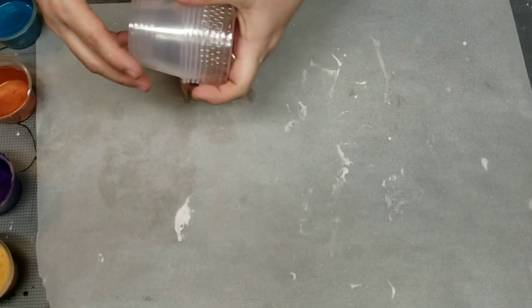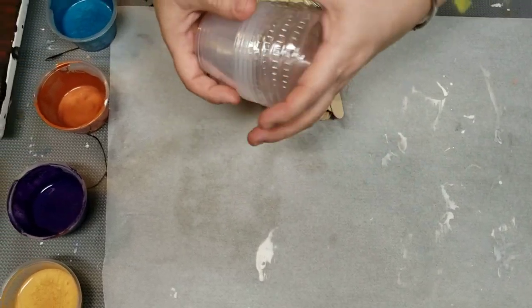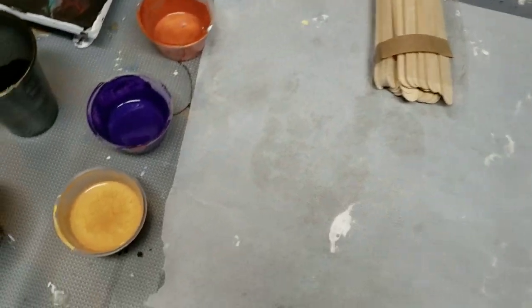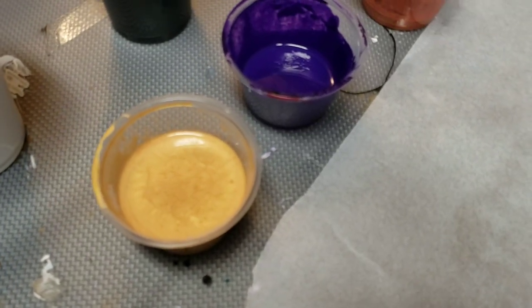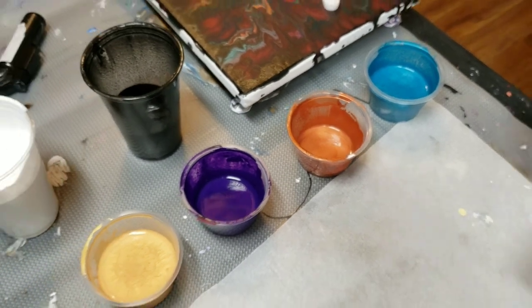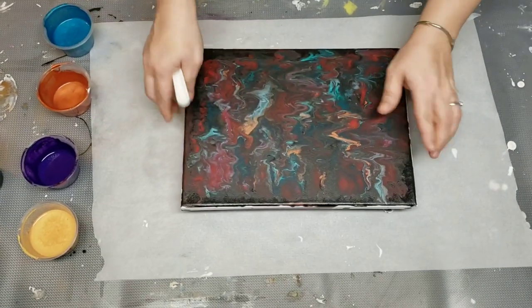Oh, I forgot about these — these are the cups you might want if you're just doing small batches. They have lids, so they'll store for a while. These have been stored for a week — we'll see how it goes. I think it'll be just fine. Actually, beautiful colors.